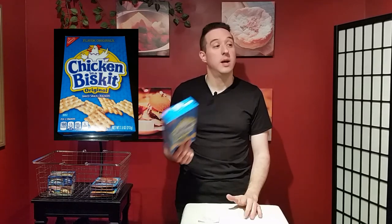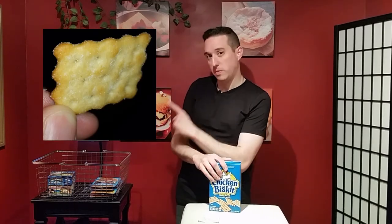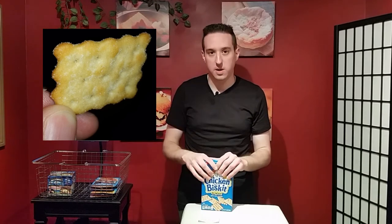I thought it was going to be a plain cracker that just tasted completely like chicken — I was wrong. It was actually a pretty flavorful cracker. I have a close-up picture of me holding the cracker and you can see it has a lot of flavor on it.